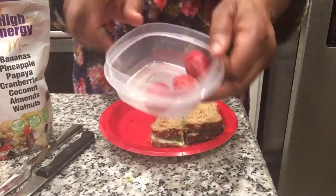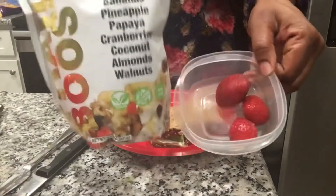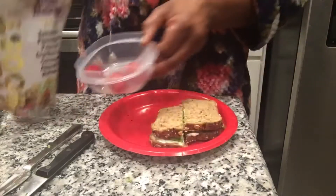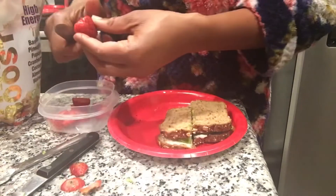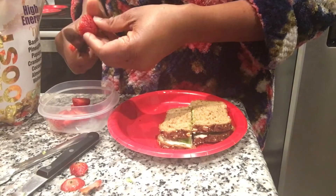Now we're going to cut up our strawberries and add our nuts. Cut your strawberries up however way you want — you can have them diced or thinly sliced.